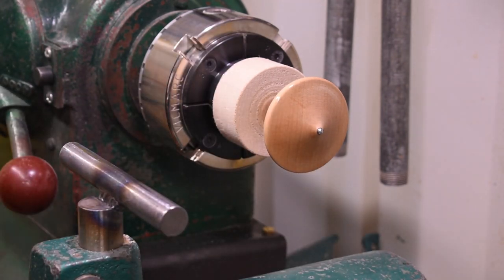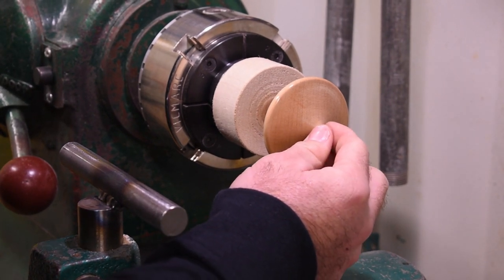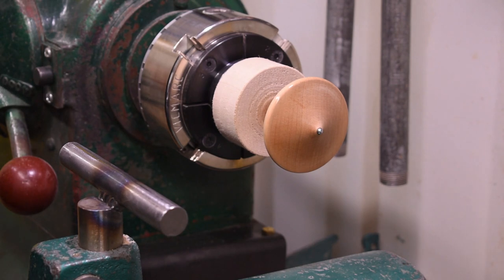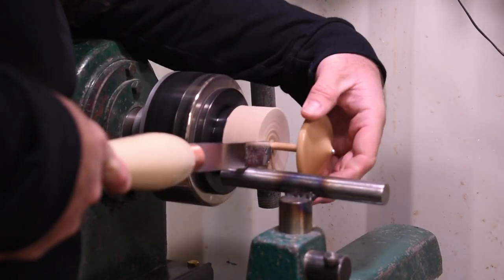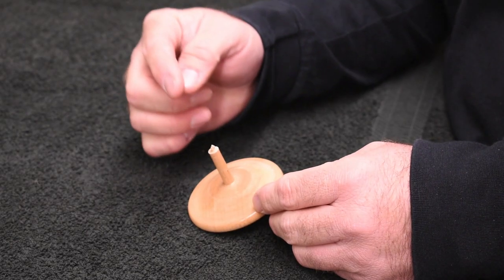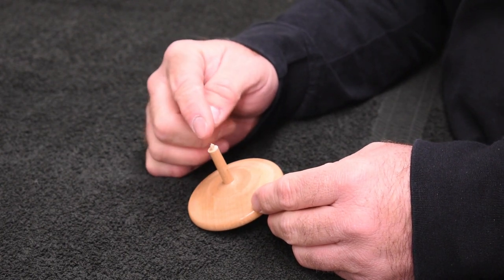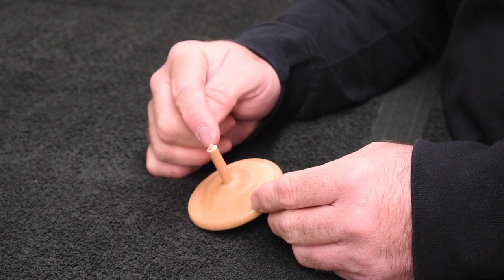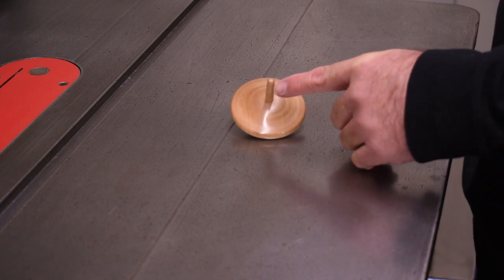Give it a couple of seconds to cure — it should be in there pretty good. Now I'll use the parting tool to part off the spinning top. Now that we have it parted off the lathe, it leaves a little nipple on the end of the top, so I'm going to take it out to a belt sander and finish the top, sand the nipple off, and bevel the edge slightly. Now I have the top of the top finished off.